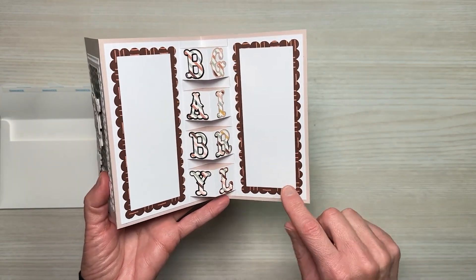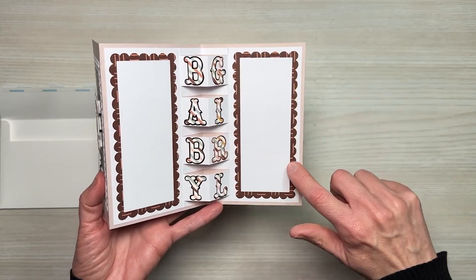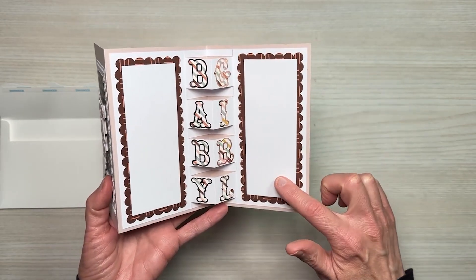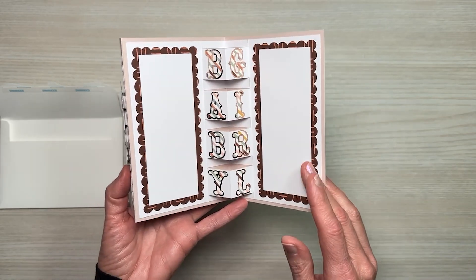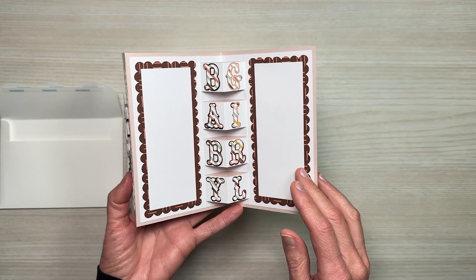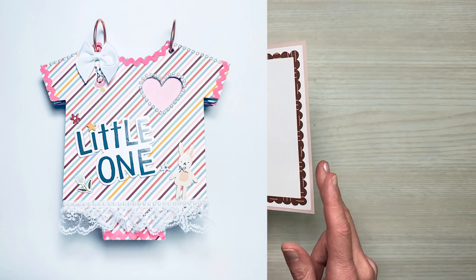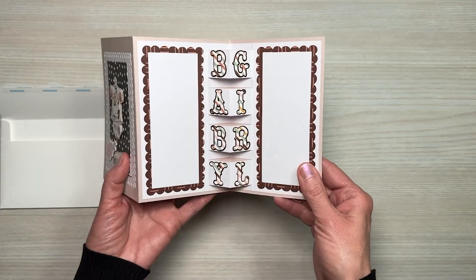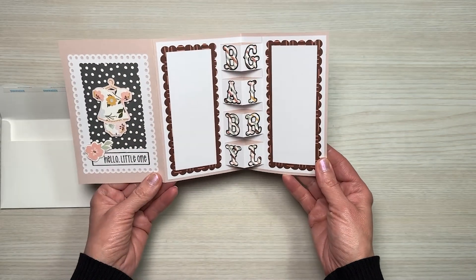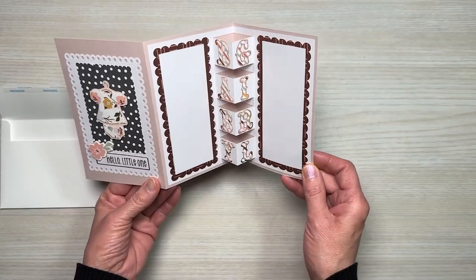On the sides I used the pattern paper to create a decorative element and then put white cardstock over that. I plan to write a message there and also include QR codes — one for the mini album video and one for the onesie album video. I adore this card. It's so super cute and I love that it has a pop-out feature.